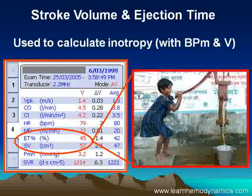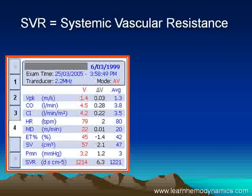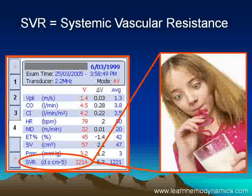We can use exactly the same analogy with the heart. And finally, systemic vascular resistance. What this really boils down to is: is the circulation vasoconstricted, or is it vasodilated?